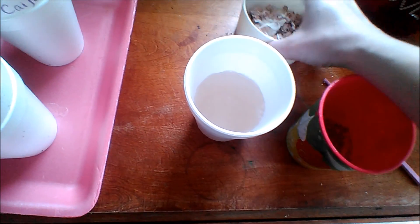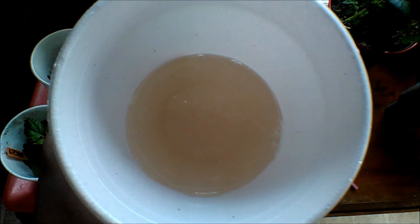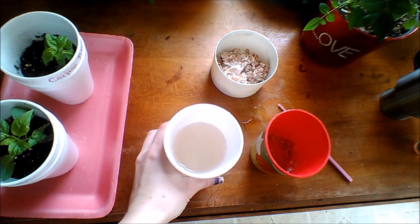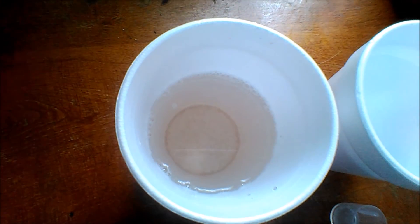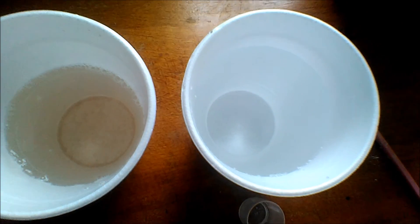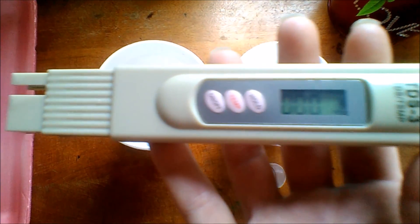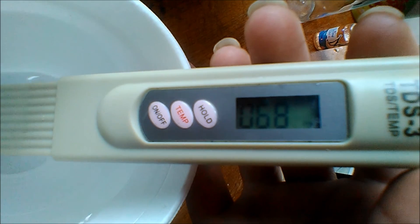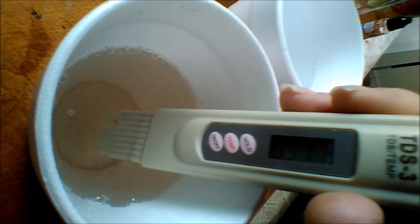Okay, so now we're going to take this concentrated calcium solution and test the parts per million, and we'll do a quick dilution so that we can give it to a couple of peppers that really need it. Here on the left we have our concentrated calcium. On the right we have just water. And I have my TDS meter, my parts per million reader. We're going to test the water first — it looks like 68 parts per million from my tap water that I leave out for 24 hours to dechlorinate because I do live in the city.